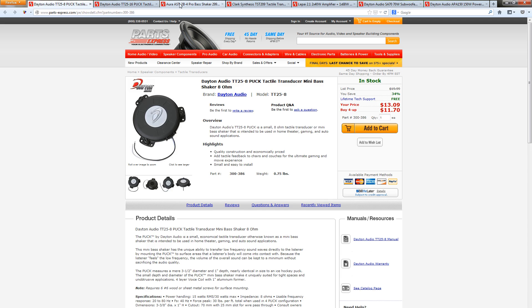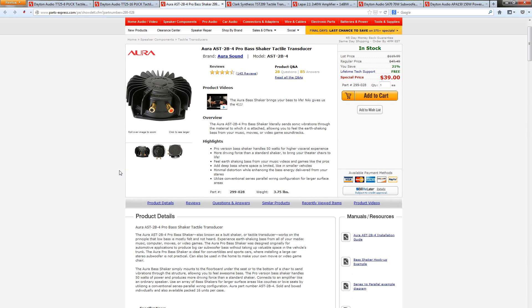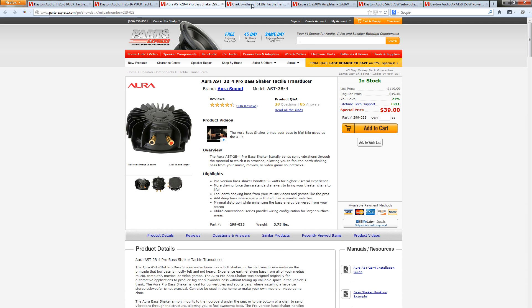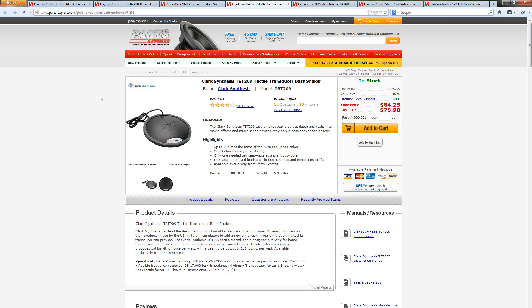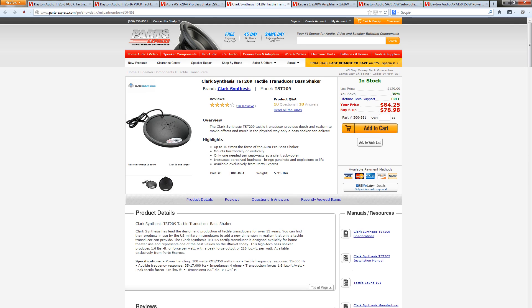The next step up is the Aura Bass Shaker Pro, priced at about $40, with 50 watts RMS and 100 watts max. Then the last one is the Clark Synthesis GST 209, which goes up to about $85 with more hefty power requirements at 100 watts RMS and 350 watts max.